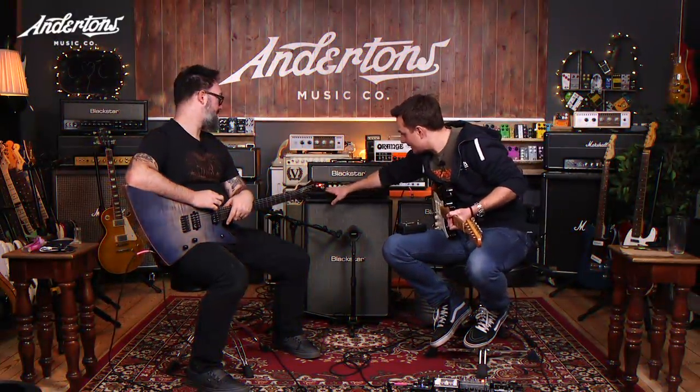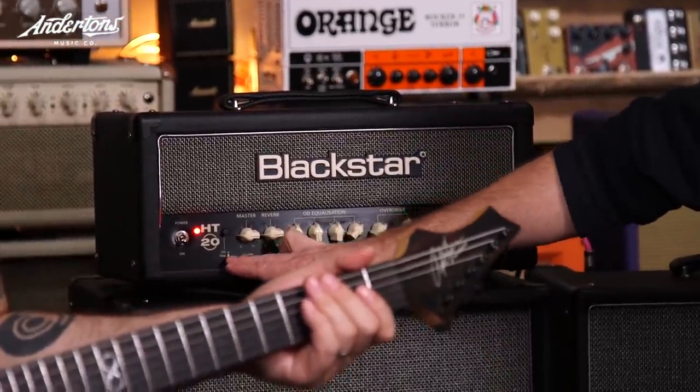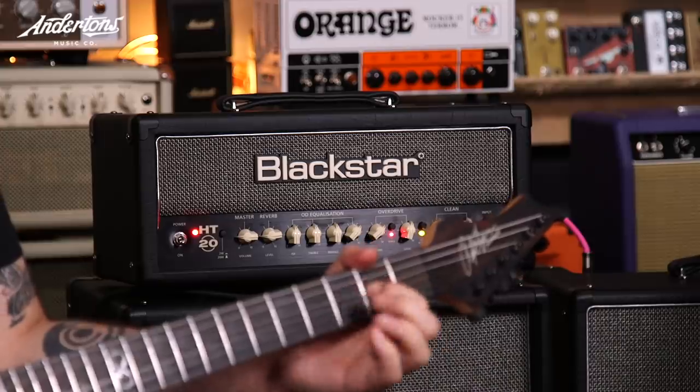The amp has this very clever power reduction thing — the ability to reduce its power to 10%. So this is 20 watts normally, dropping down to 2 watts. I'm reliably informed that the power reduction in here is something much cleverer than just normal voltage reduction to make the amp quieter, and I think that's why it still retains all of that fatness and gainy compression, even though it's absolutely bedroom level in its 2 watt mode.